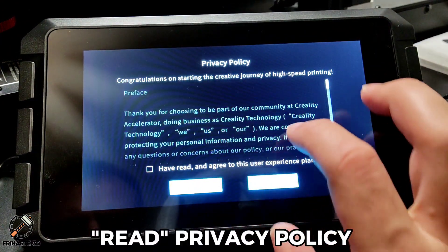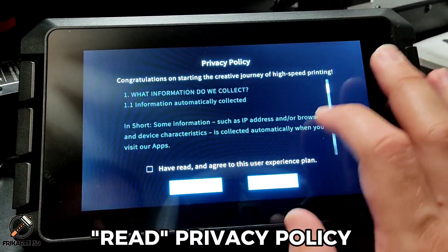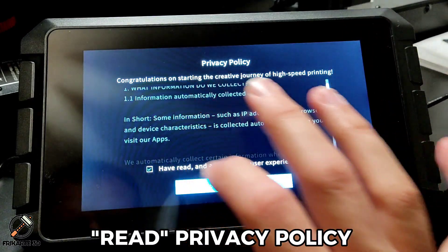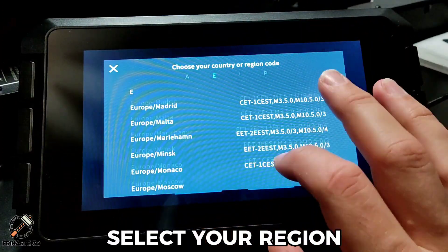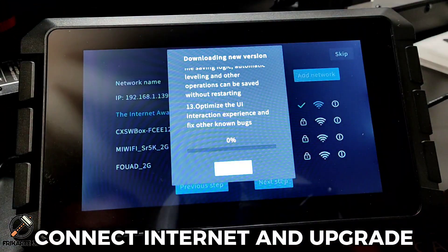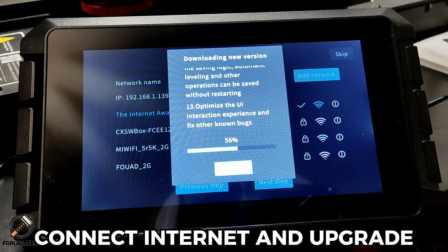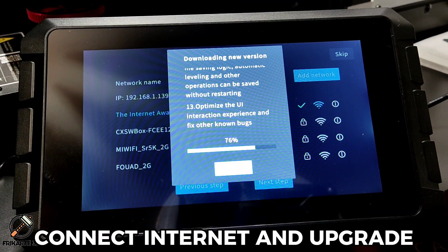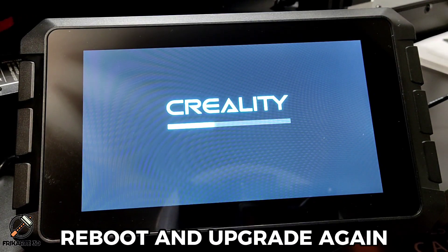Choose your language. Read the privacy policy. Select your region. Connect to the internet and upgrade. Reboot and upgrade again.